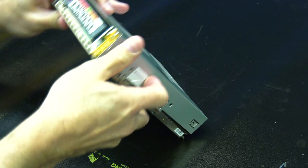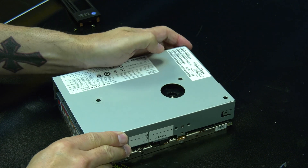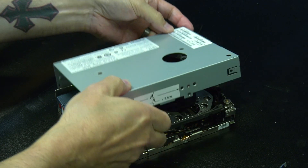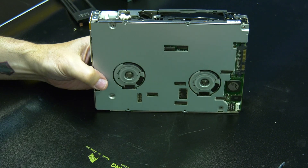At this point, you will need to choose if you want to rewind the tape all the way into the cartridge, or if you just want to cut the tape. If you want to rewind the tape all the way, keep watching from here. If you just want to cut the tape and remove it, please skip ahead in this video.